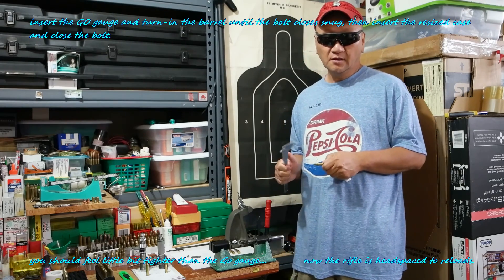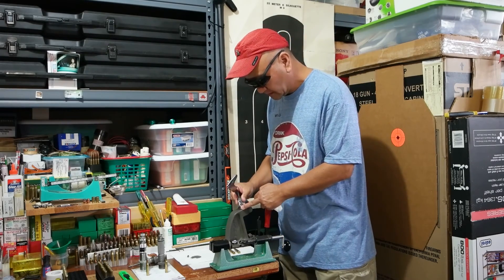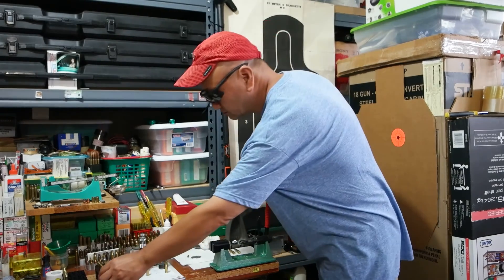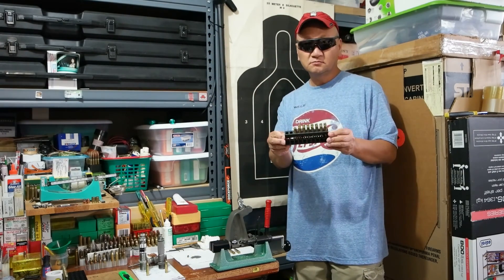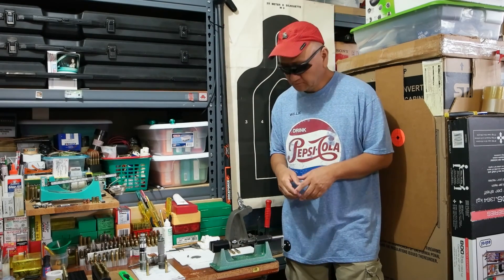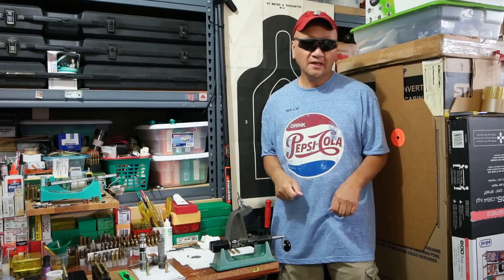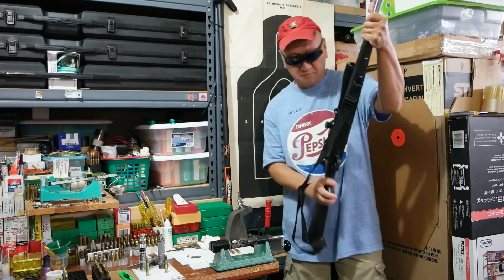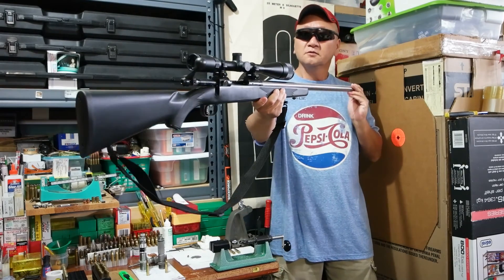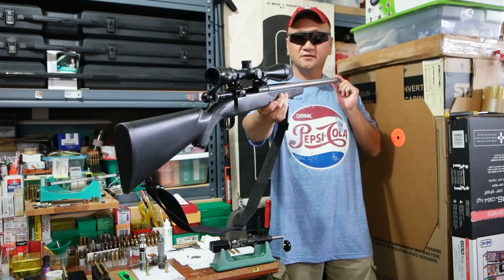Don't forget to set the sizing die back to the original position. How many you make is up to you — I made 20. You might ask how it worked out — well, I still got my trigger finger and the cutie face and my Mighty Mouse. This is my Mighty Mouse; there's many like it but this one is mine because I own it.